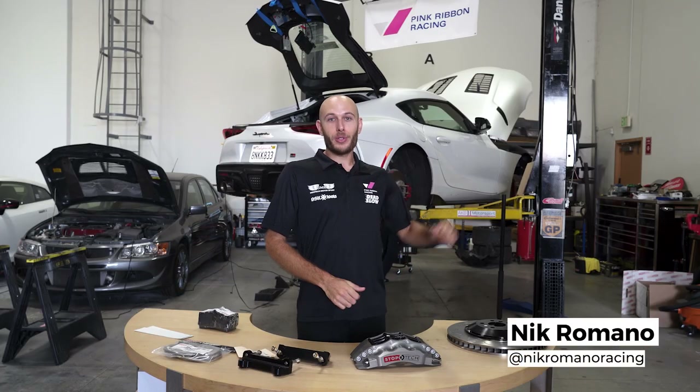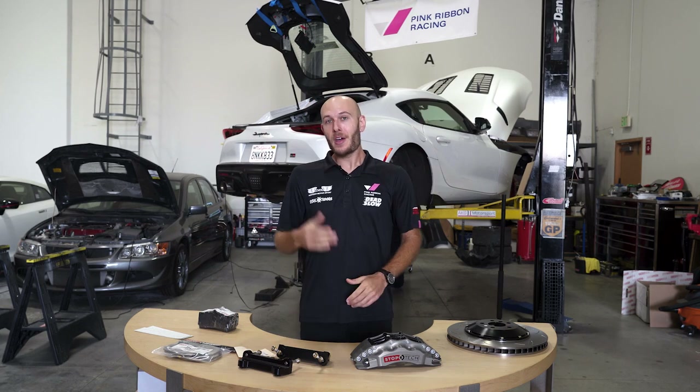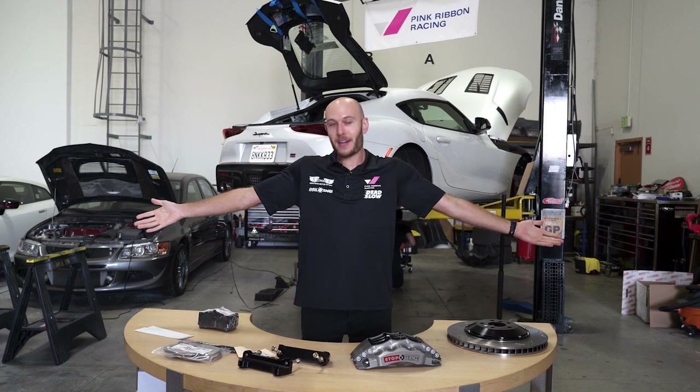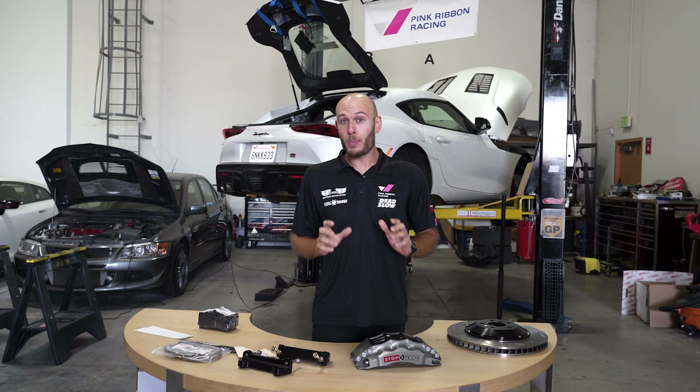Welcome back to another episode where we're going to turn the Supra into a time attack car. I'm back at Deslow Garage, the home of Pink Ribbon Racing, and I've got a table full of parts in front of me, so that can only mean it is install day. Today we're focusing on brake parts.